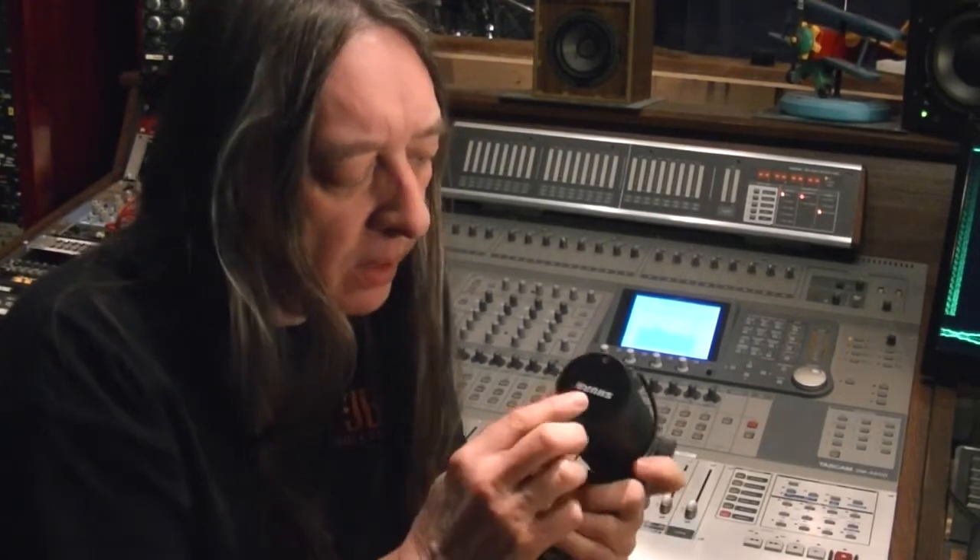It has a screw-on nut for easily putting it onto the stand so you're not spinning the mic. And it has a cap on the back — if you remove the cap, there are settings for low-pass filter and that sort of thing.